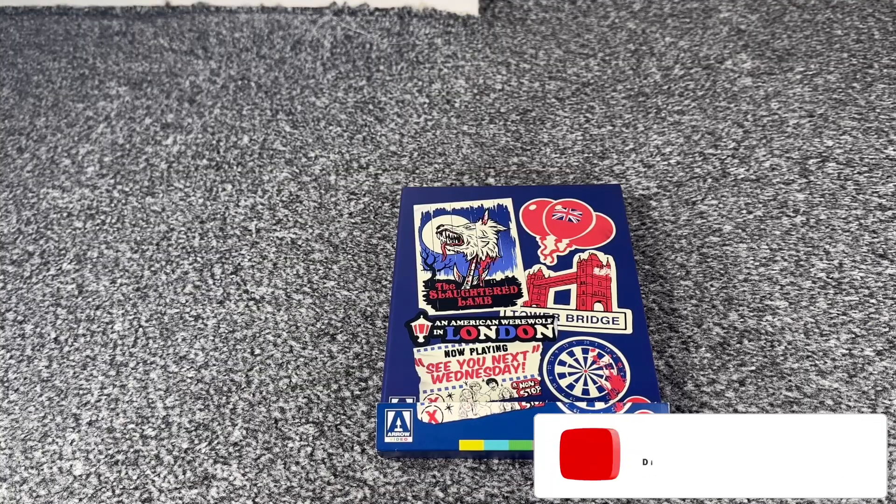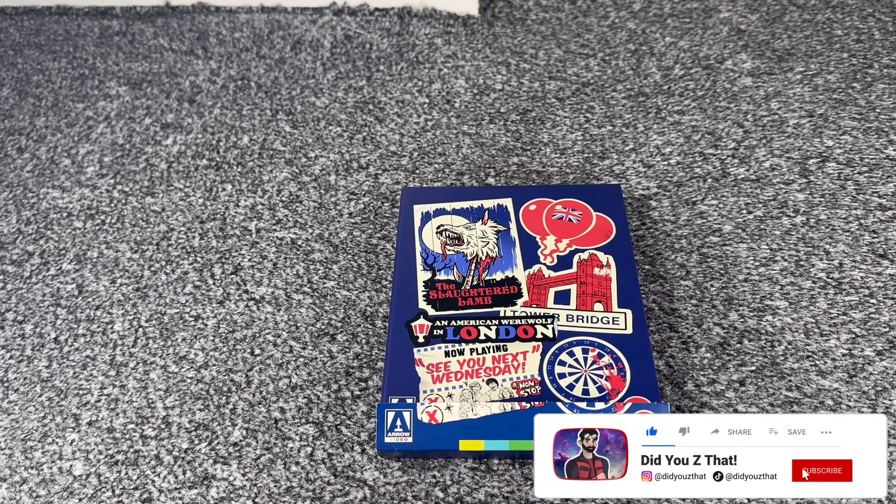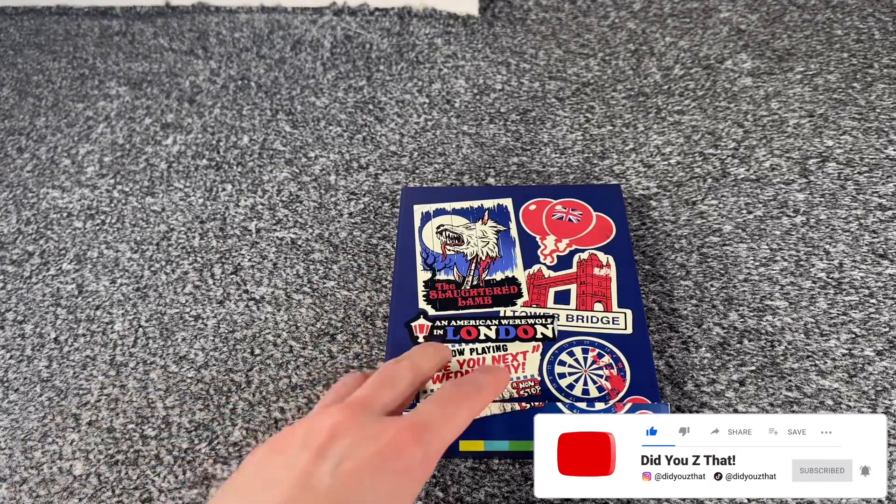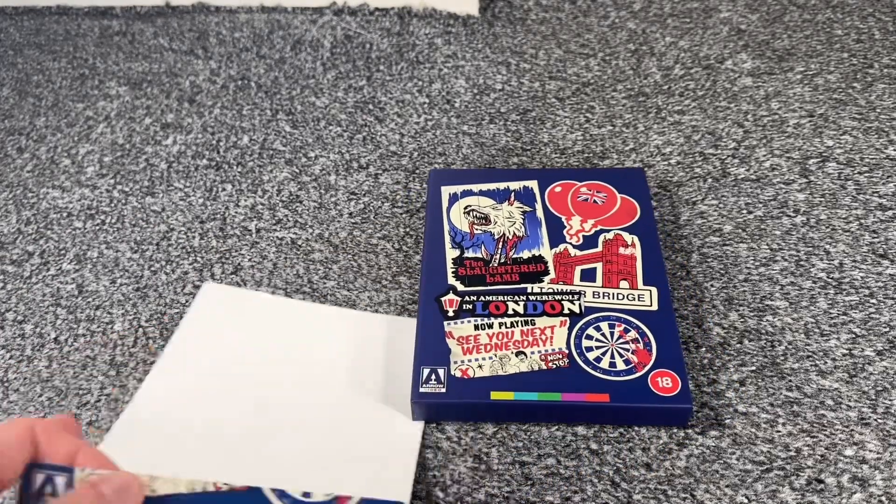Hello everyone, welcome to this unboxing of An American Werewolf in London, the Arrow Blu-ray Steel Book Edition. Let's get straight onto this.